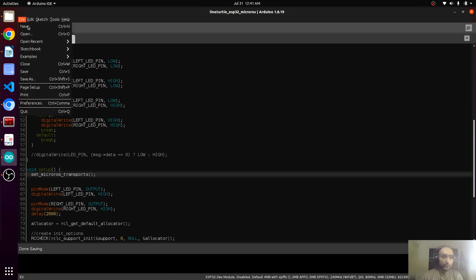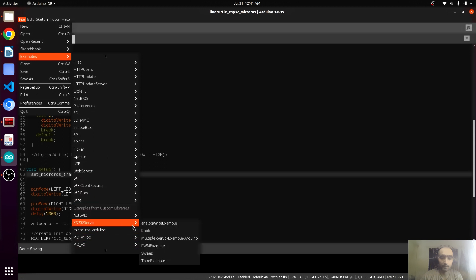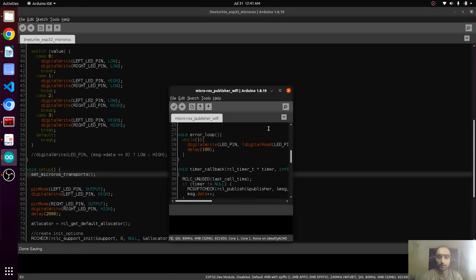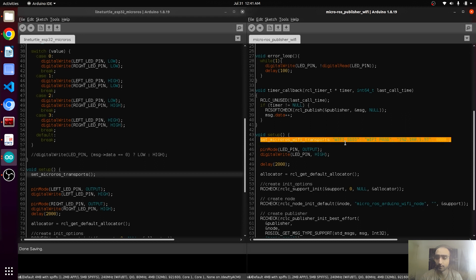In the MicroROS examples, we can find an example dealing with Wi-Fi. Here we can see the line that is responsible for the Wi-Fi connectivity — we just need to copy this line.